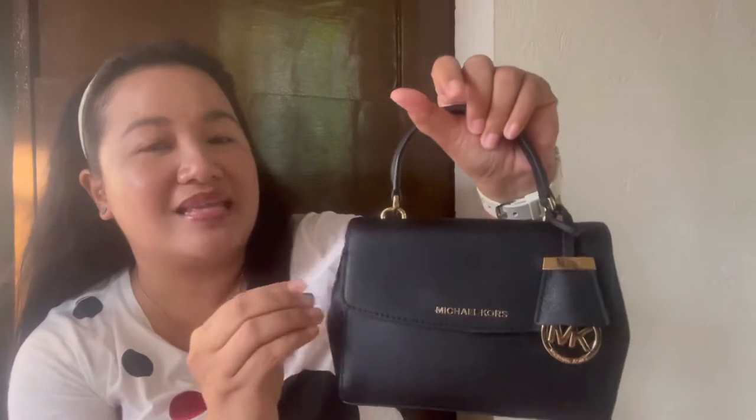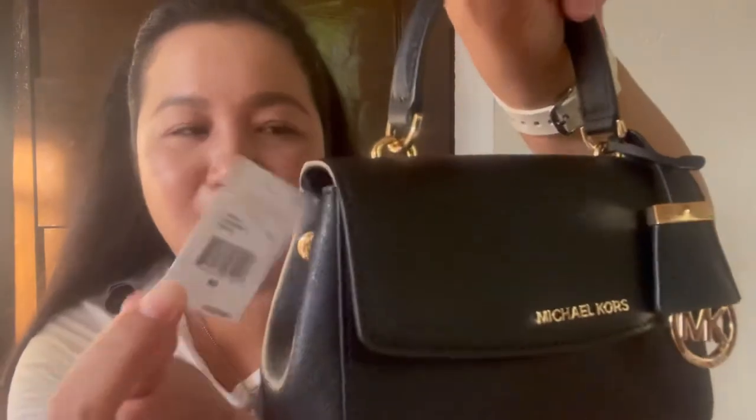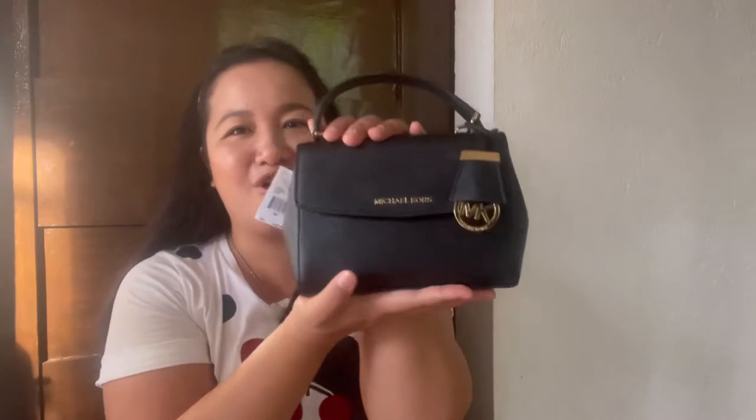So this is the tag, guys. The name is Michael Kors Ava, and then Black. To be very honest, I don't know if the style code is also the one on top — the 32F5GAVC1L. Extra small crossbody leather. So this one is leather. And then the retail price is $228. But this one, I got it just for Php 5,500.